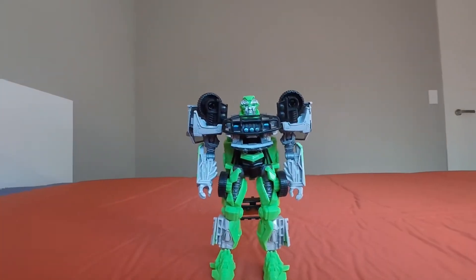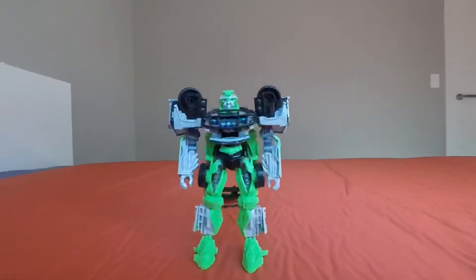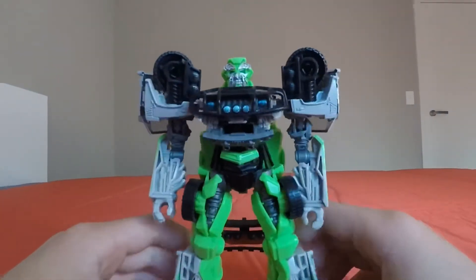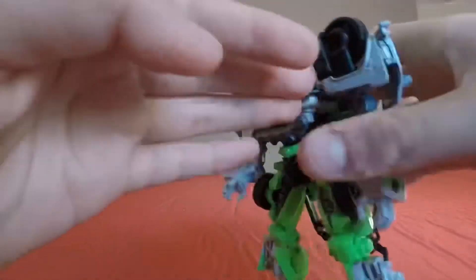Here's a cool shot of Ratchet in his robot mode — pretty cool robot mode!